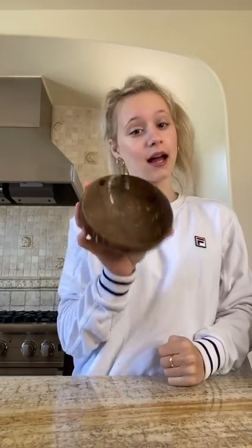It's almost summertime. I only have 13 days left of school, so let's make a perfect smoothie bowl for that.